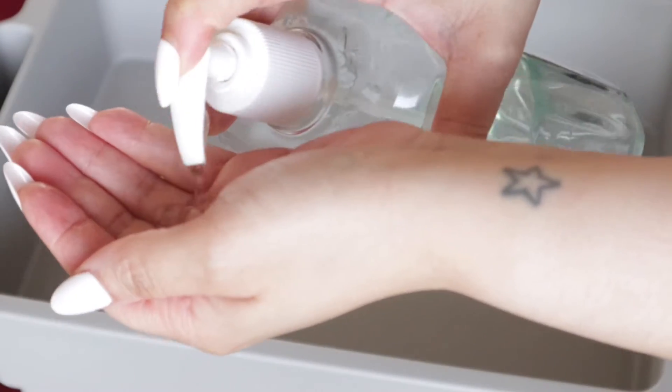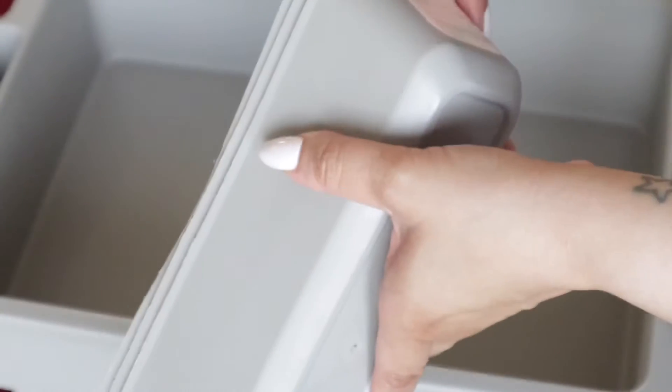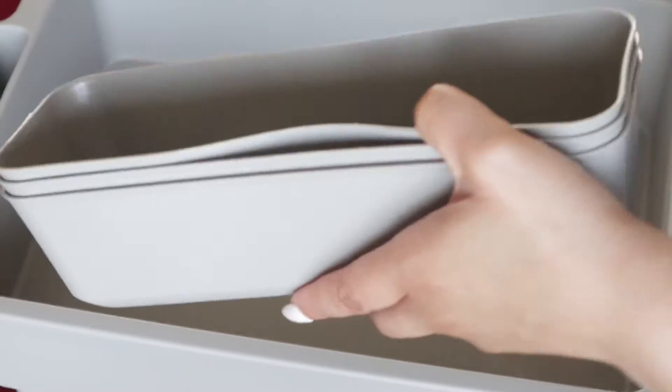Hey y'all, thank you so much for tuning in. My name is Lauren and I am the owner of Nail GG. If you're new, thank you for stopping by; if you're already a subscriber, thank you for coming back. Today we are going to be stocking my goodie cart. I got these cute little containers and the cart from Target. I'm going to go through them one by one and let you know what I add — keep on watching.